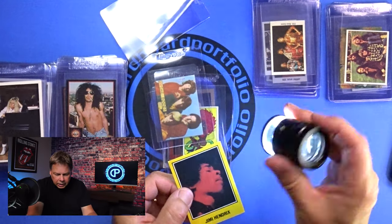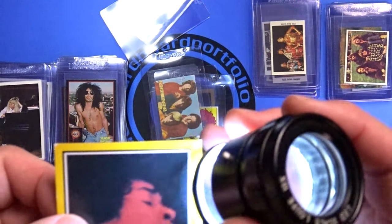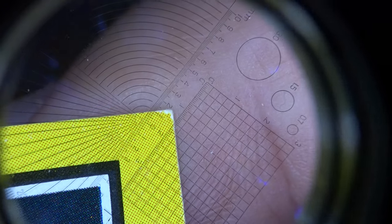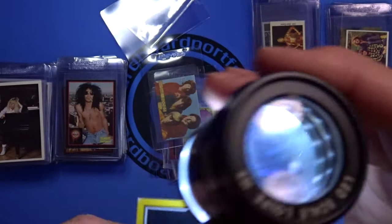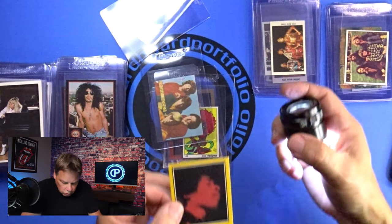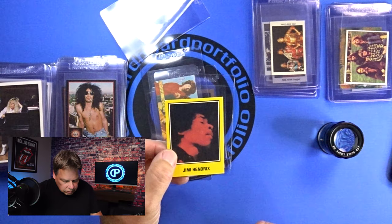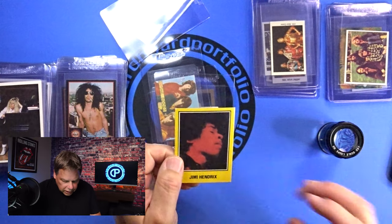I'm going to try to show you through my lighted loupe exactly what this looks like. You can see the corner has an issue — there's whiting on the corner. Everything looks terrible through this loupe, and that's a good thing — it points out the flaws to you so you know what you're working with. So I've got four corners that are a little bit soft on this card, and centering that isn't exactly perfect, but not atrocious.